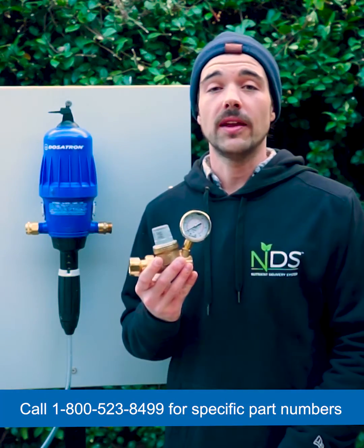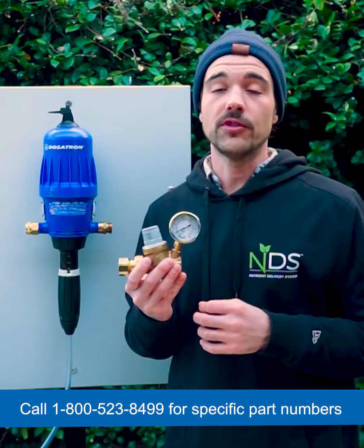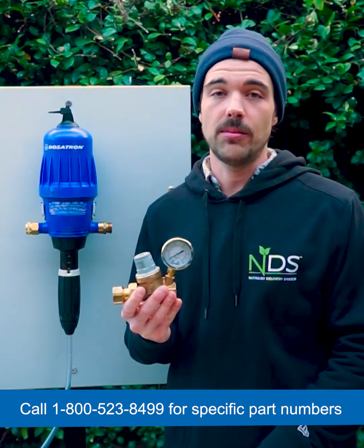Our pressure regulator regulates incoming pressure, especially when there's a potential for spikes that would go beyond the Dosatron's capabilities.